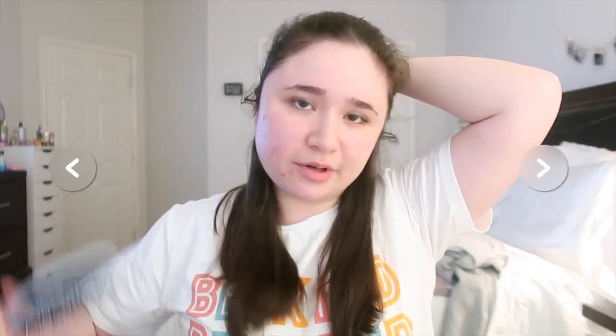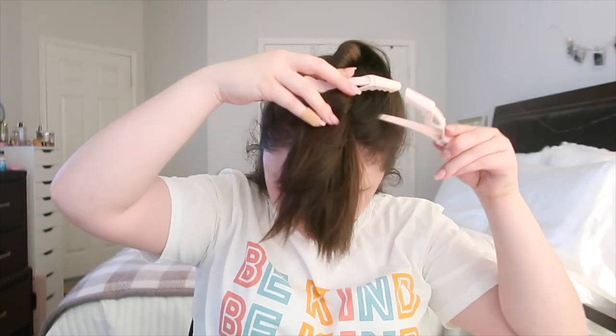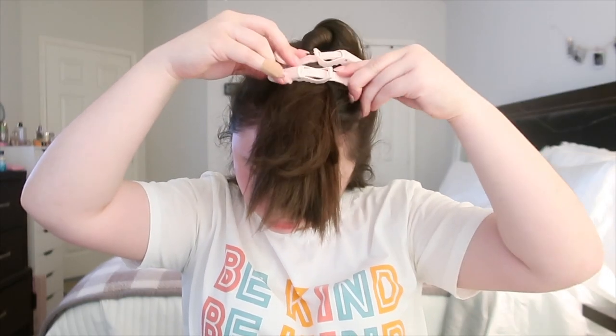Oh my god, sorry — I just saw that it snowed on my island in Animal Crossing, I'm so happy! Anyway, the part got a little messy but I've fixed it. My hair is really, really thick — not as thick as it used to be, but still pretty thick. I'm going to twist it and clip it up — I got these clips from Ulta. You're going to see some hair in my face, so I apologize, but it holds it all up.